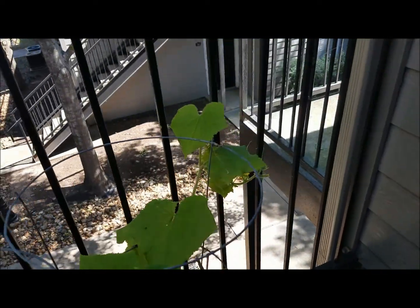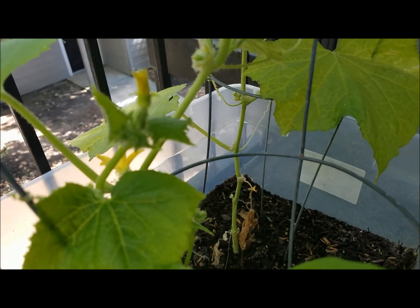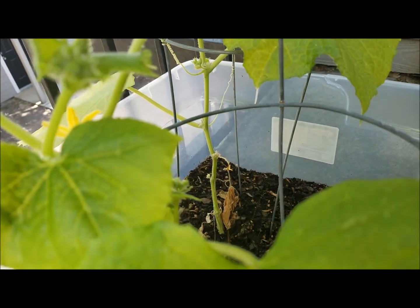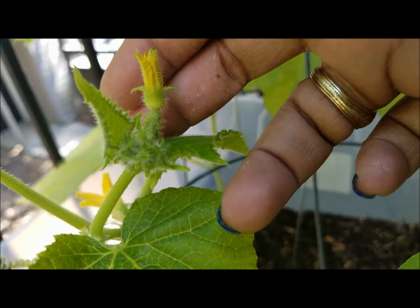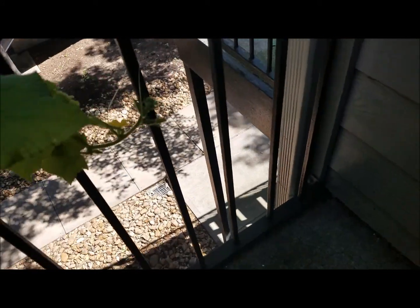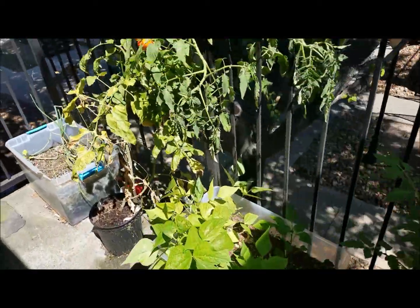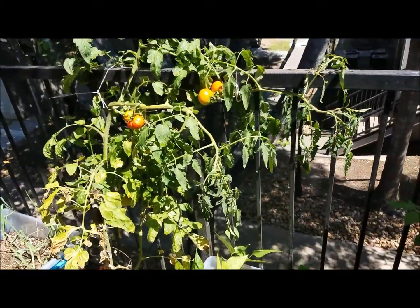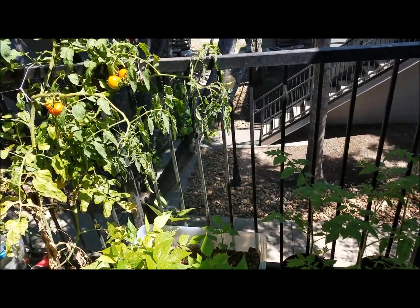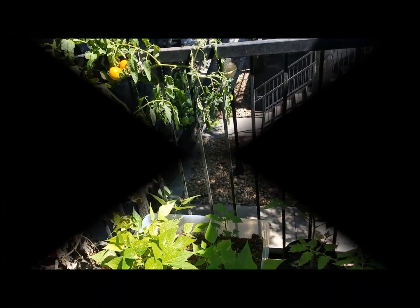I have a little cucumber that might soon turn into an actual cucumber. They're doing good — branching out, flowering, all that stuff. Anyway, that's my very quick update. I'm going to fight this pest problem and hopefully I'll still have tomatoes and the pests will go away. Thanks for watching, have a good day.